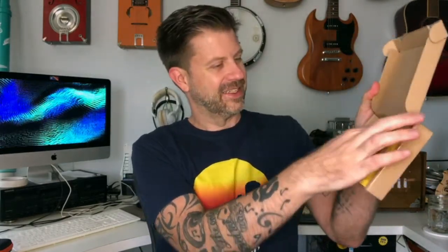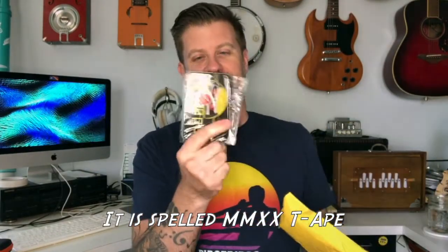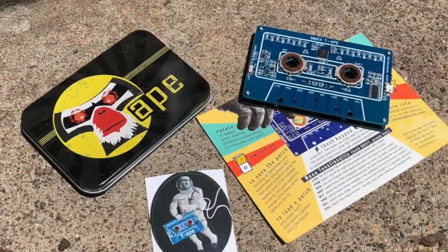Phonic Bloom makes several different gadgets, and this particular one is called the Mixtape. There we go — that was actually packet-taped pretty well. So here is our item. We've got a sticker, we've got a manual, and then we've got this little metal tin here with the tape logo on top. Let's get that open — and there is our Mixtape.